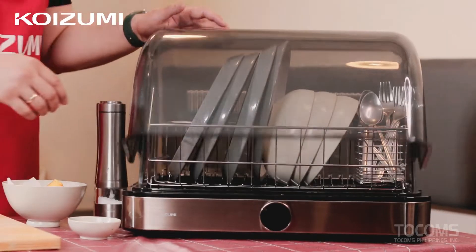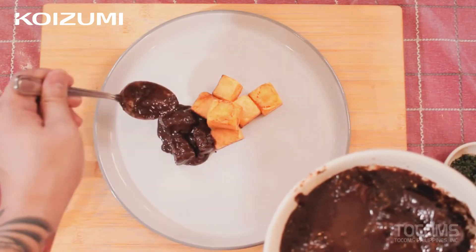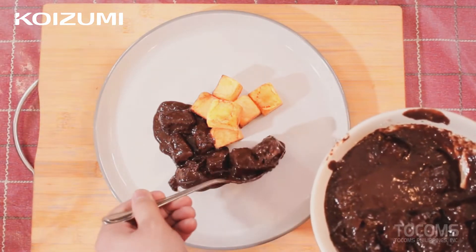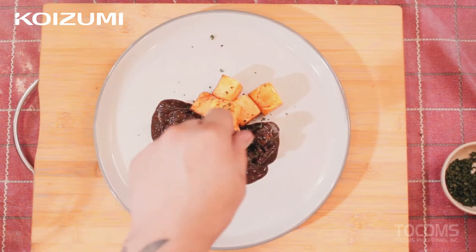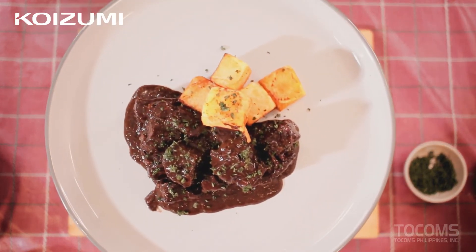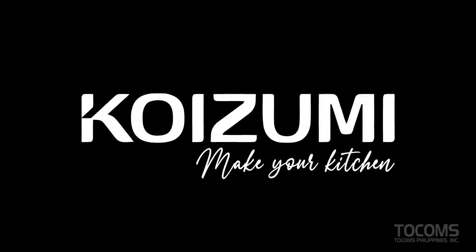Let's proceed to our plating. Let's get our plate from the Koizumi dish dryer. This is it — our braised beef with chocolate sauce.